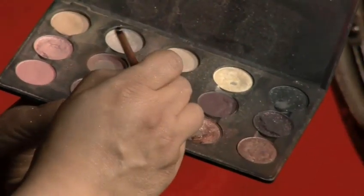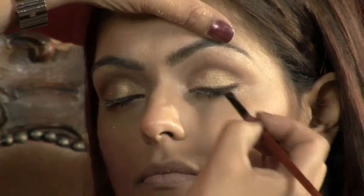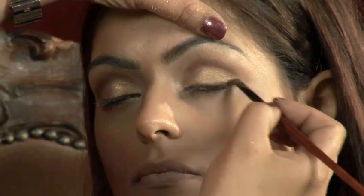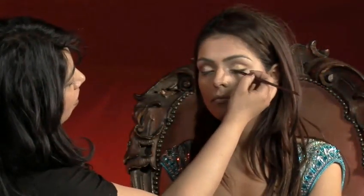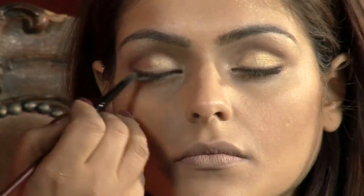Using an angled brush, take a dark brown colour and apply it to the upper eyelid as you would apply eyeliner. Using a blending brush, soften this line a bit. If you wish to, you can do the same to the lower eyelid, although this is not essential.